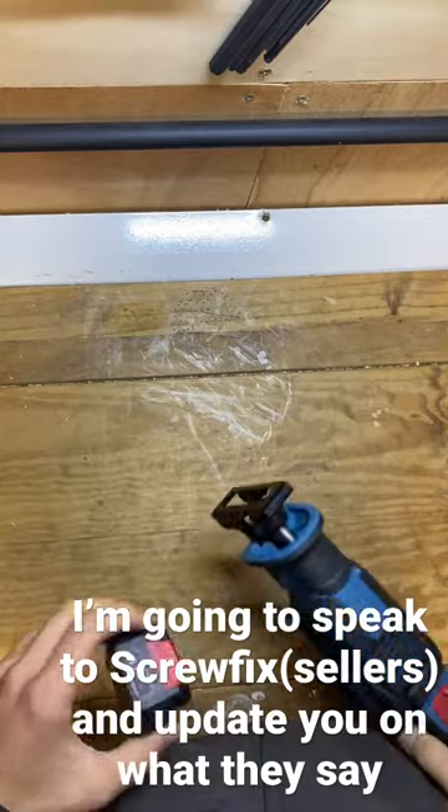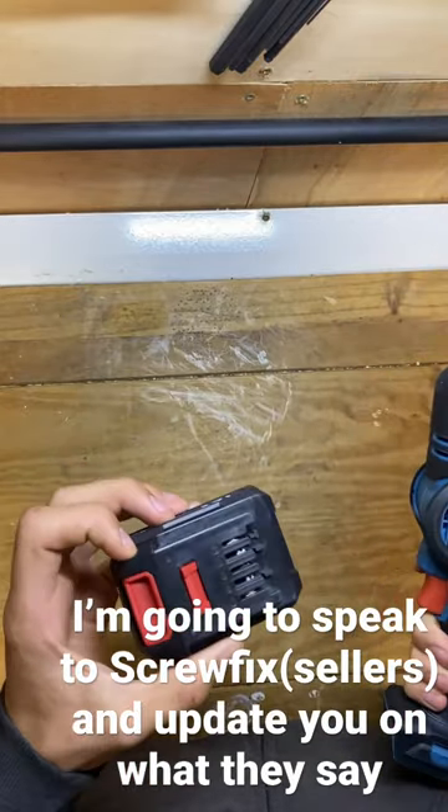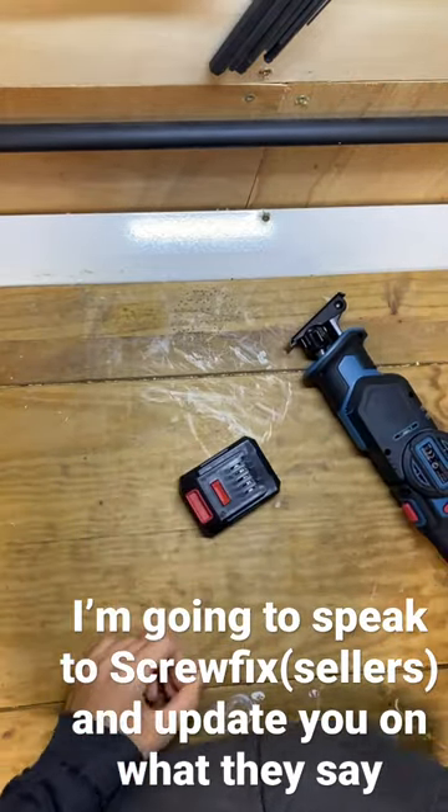So yeah, we'll be taking this back and seeing what they have to say about that. I'll keep you updated.